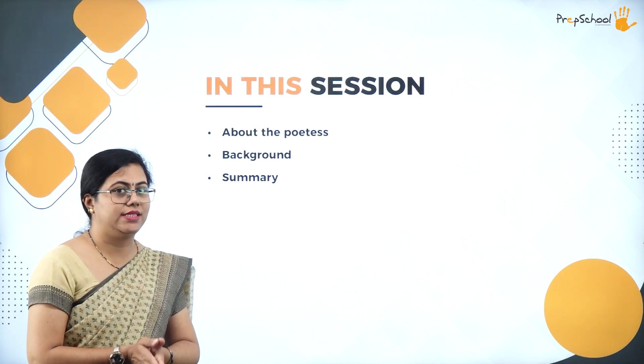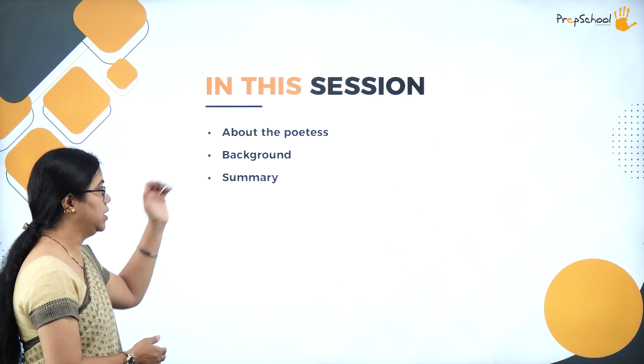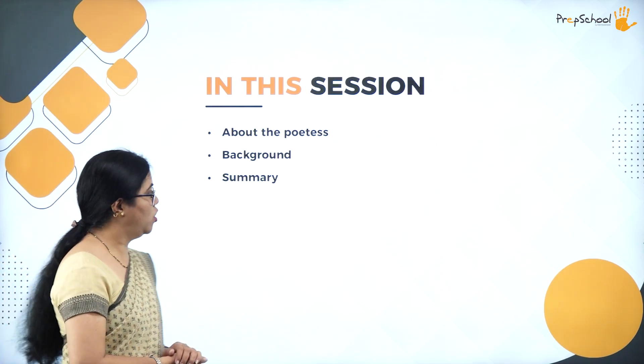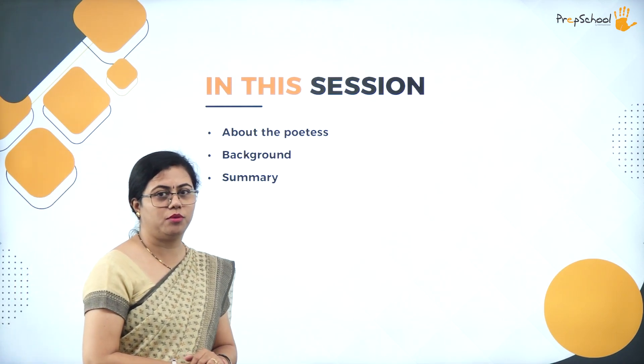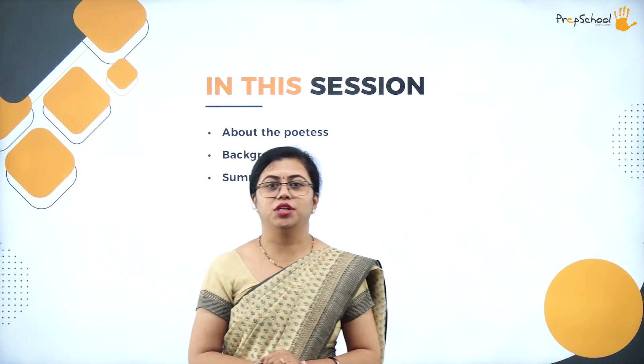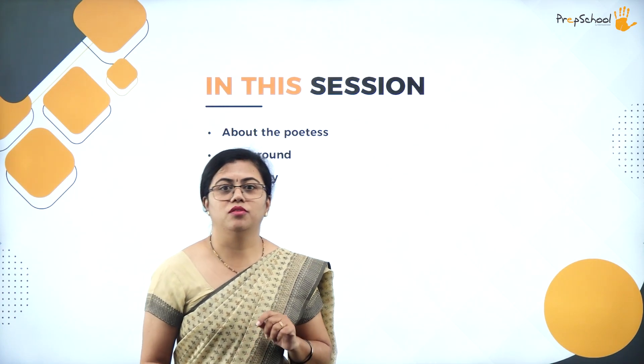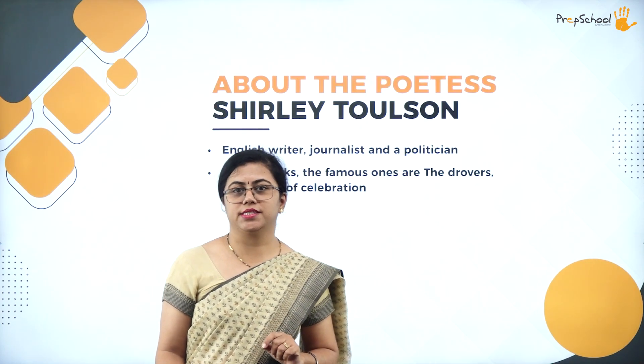Today in our session we will be understanding the poetess and the background of the poem, and also the summary of the poem. We are starting our session with the poem 'A Photograph,' and we will understand about the poetess first.